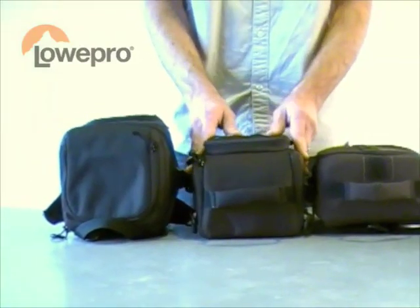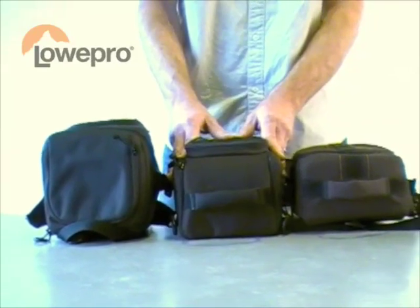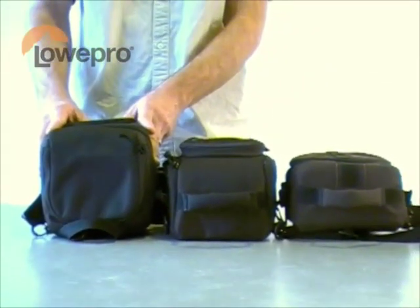Up to our Top Loader Zoom — again that mid-range enthusiast, up to a D700 — and then our Top Loader Pro, which houses the DSLR with battery grip attached.